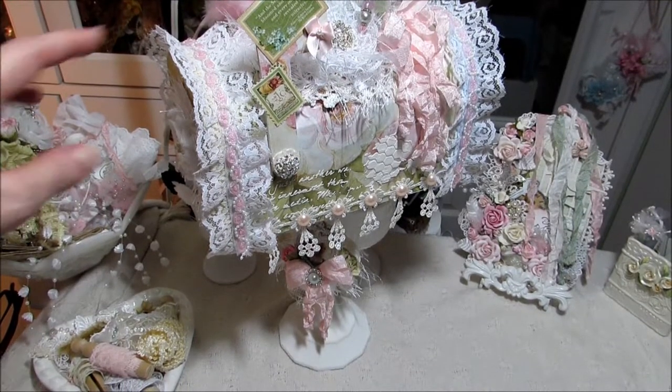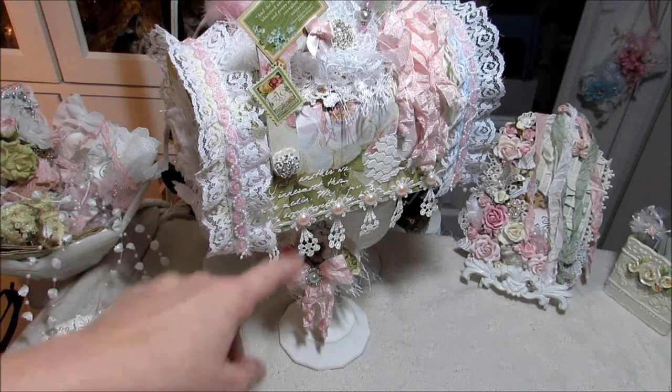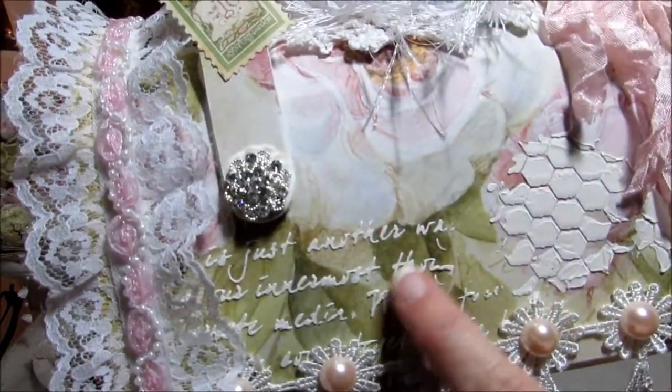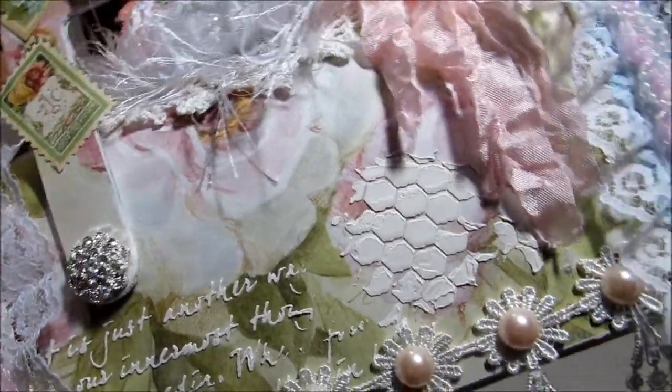After I did that, I just started adding these pretty laces. And I did some of the stenciling here with some of the stencils. I think this is the Art Is stencil here. And then this is like the hexagon or octagon stencil here.